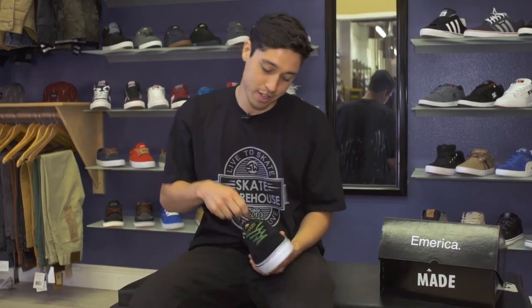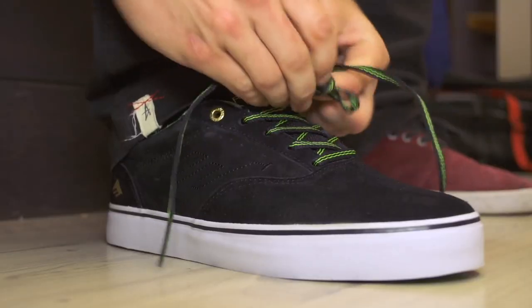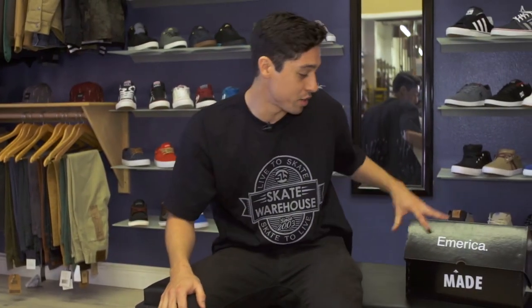Let's put these bad boys on, see how they fit. This one feels good. Let's grab the other one and go skate.